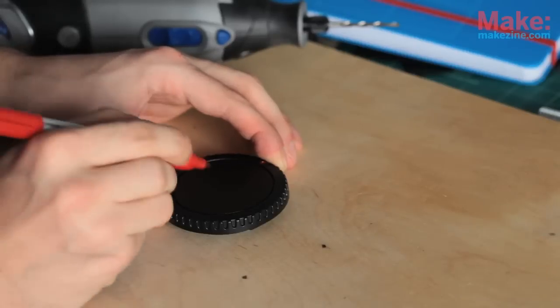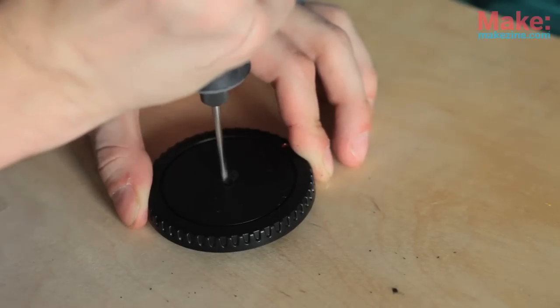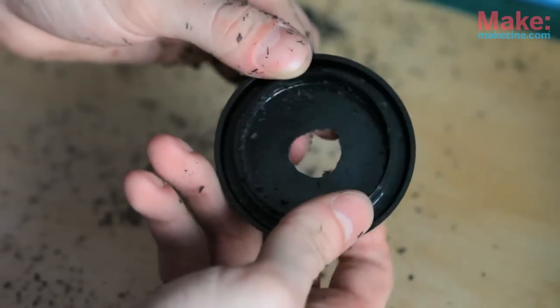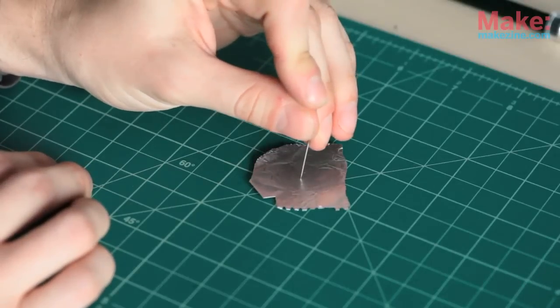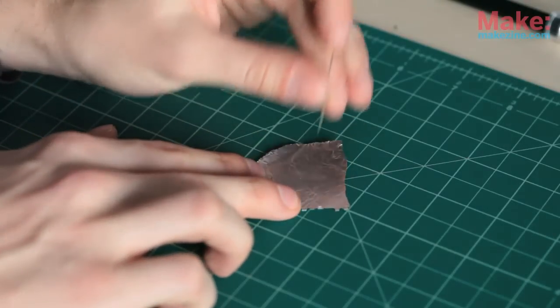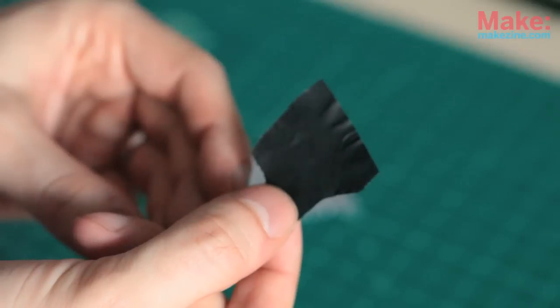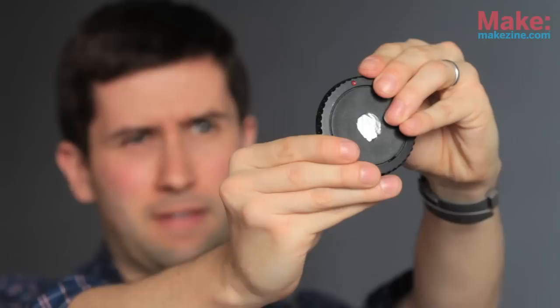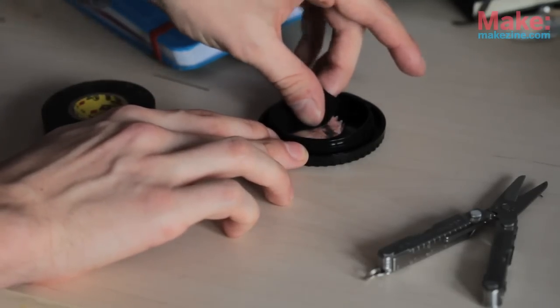To make your own DSLR pinhole camera, you'll need a spare body cap which protects the camera's lens port when there's no lens attached. Eyeball the center of the body cap and mark it off. Drill a hole there and be sure to completely clean it off — you don't want any of these bits of plastic in your camera body. Using a small pin, poke a hole in a piece of aluminum foil. You could also use black wrap, which is black matte aluminum used by lighting technicians on TV and movie sets. Line up the pinhole in the middle of the body cap and use black electrical tape to tape it down.